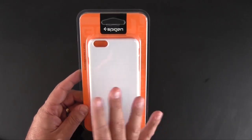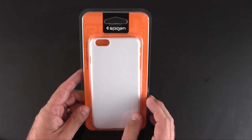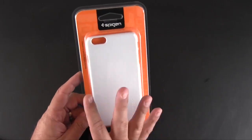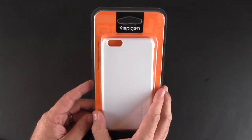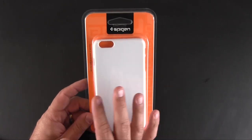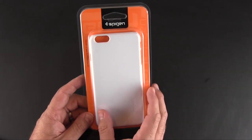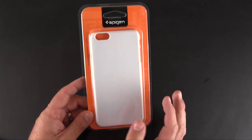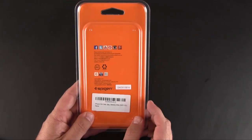What I wanted to do today is give you a quick look at one of the very first cases to come out for the iPhone 6 Plus. I'm going to have a ton of first look and review videos on cases for both the iPhone 6 and the iPhone 6 Plus, and this is the very first iPhone 6 Plus case that I think has hit the market — it is from Spigen and it is called the Air Case.